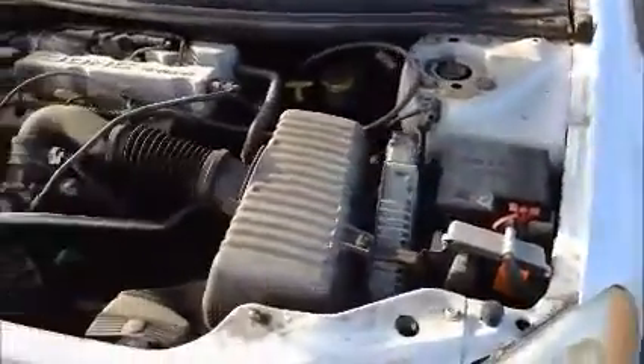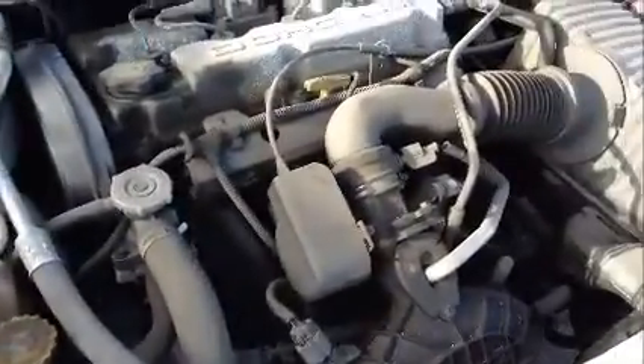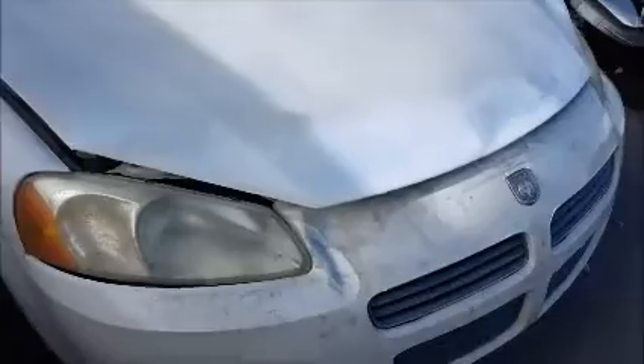This is a Dodge Stratus. As you can see it cranks up. The paint in this car is completely shot. It has front end damage so the hood is not closing properly.